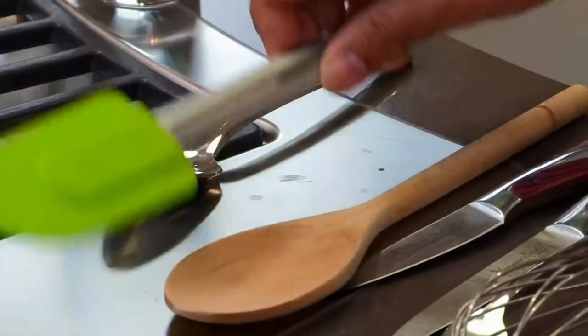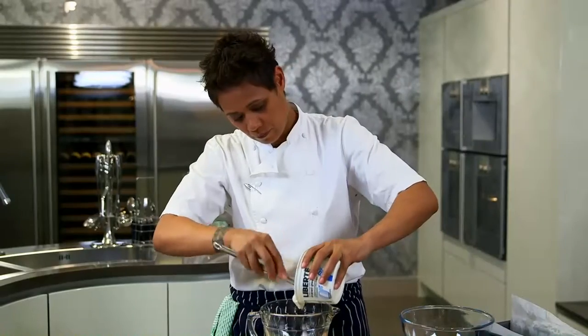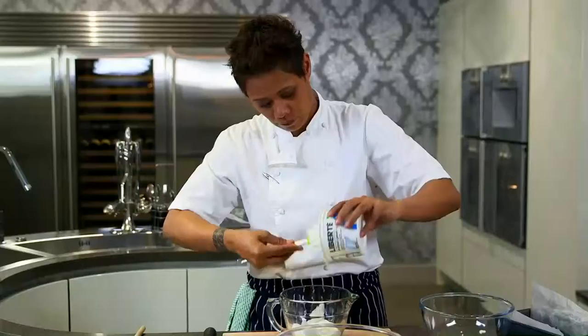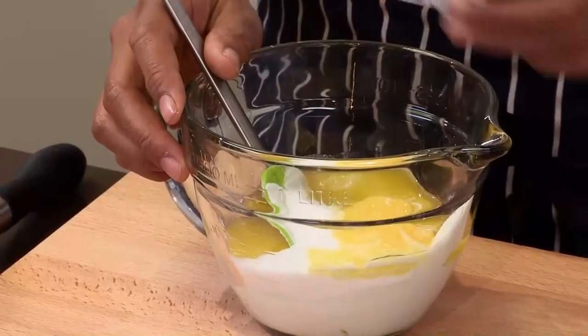Next, into another bowl, we're going to add our yogurt and our wet ingredients with the sugar. I'm adding the sugar. We have our melted butter, and we have two eggs to go into it. Very simple mix.